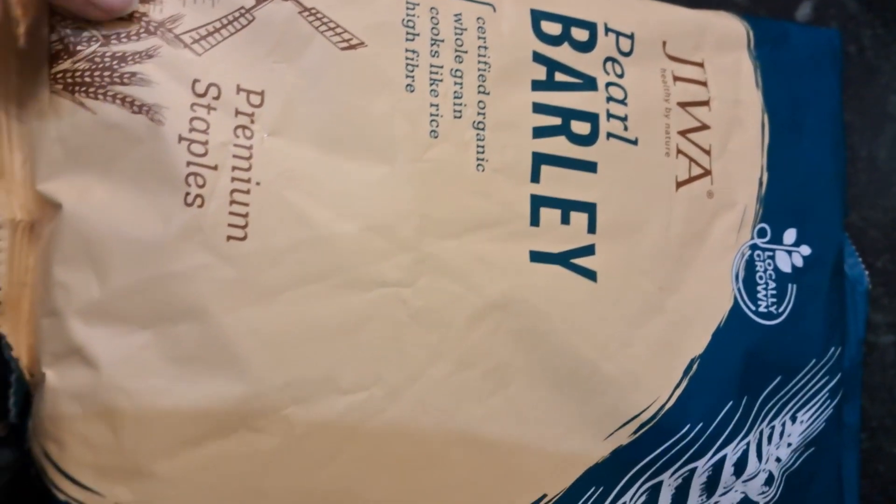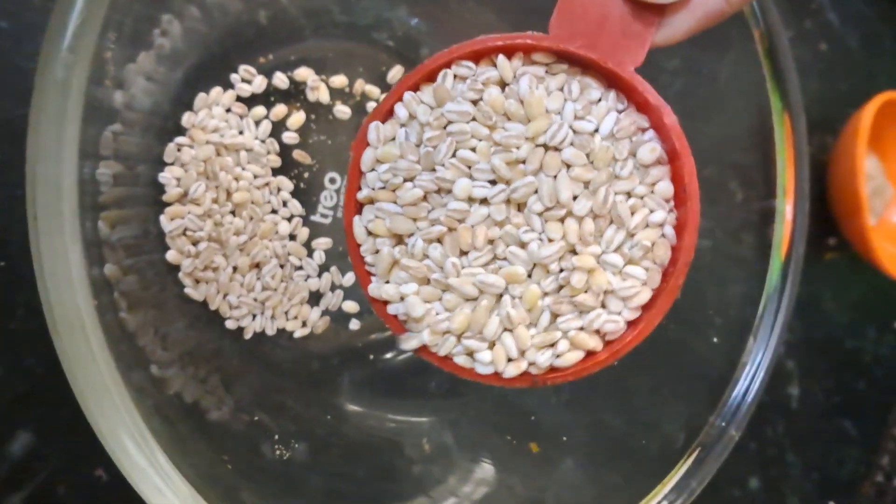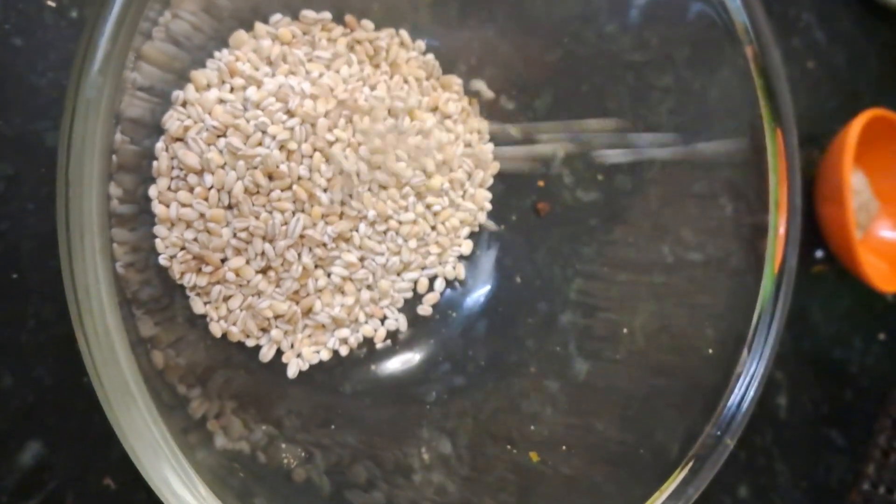I ordered this here. You can get it easily in the market. I bought it online — I bought it around 1 kg.